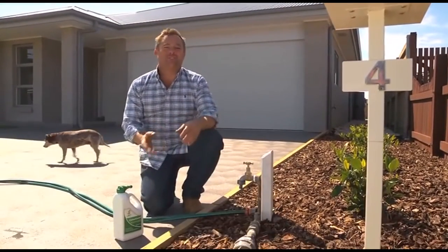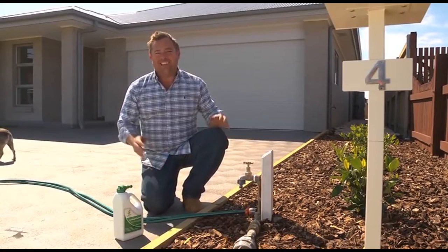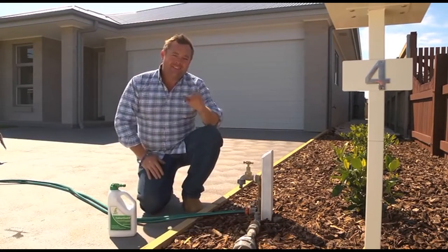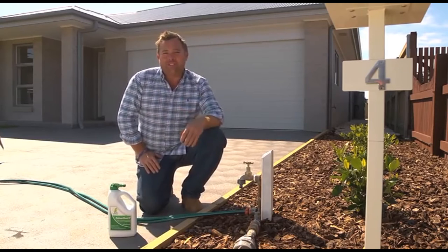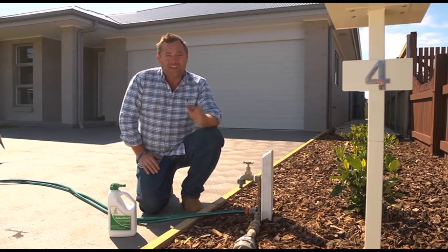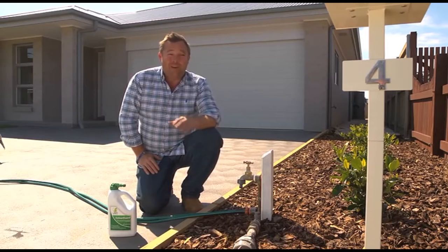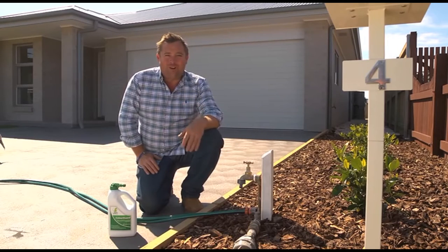Well, fortunately for us, Lawn Solutions Australia have come up with a fantastic solution — a new product. It's called Colourguard. It's environmentally friendly and 100% organic, and it's going to change the way we look after and maintain our lawns in Australia forever. Best thing about it, your lawn's going to look great no matter where you live and what the climate's throwing at it.